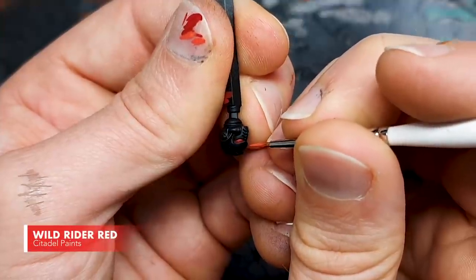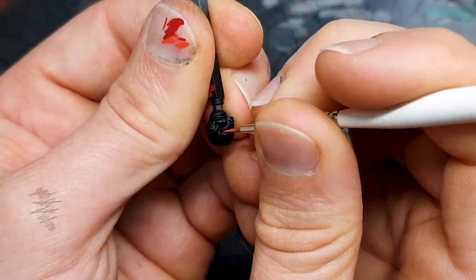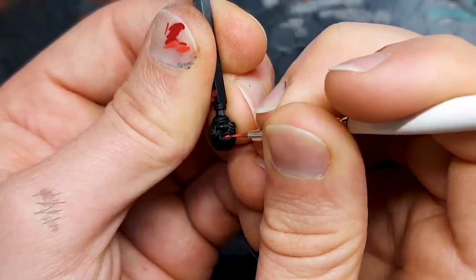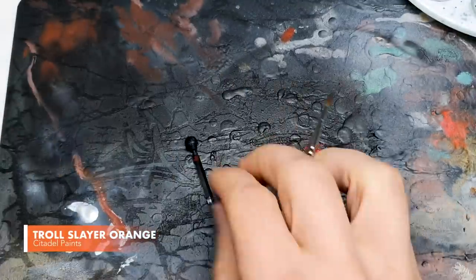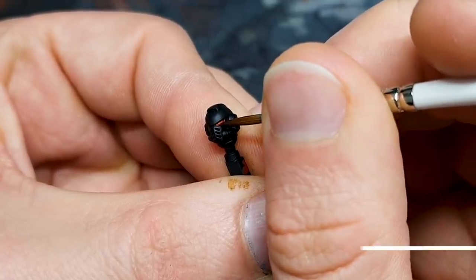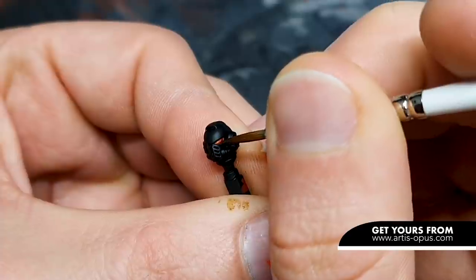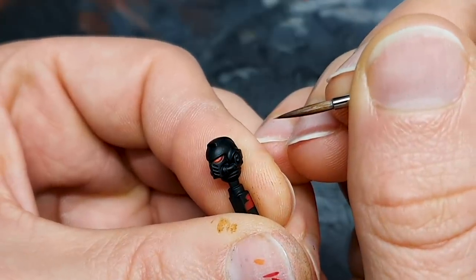Our next step is Wild Rider Red, and for this I've turned our eye upside down. This is the step that goes into the centre of the eye and the bottom of it. Following on with our highlights, we're going to be using Troll Slayer Orange, which is going to be a tiny, tiny amount. This is basically a smaller version of the step we just did, just hitting that very centre and very bottom of the eye with a tiny highlight.